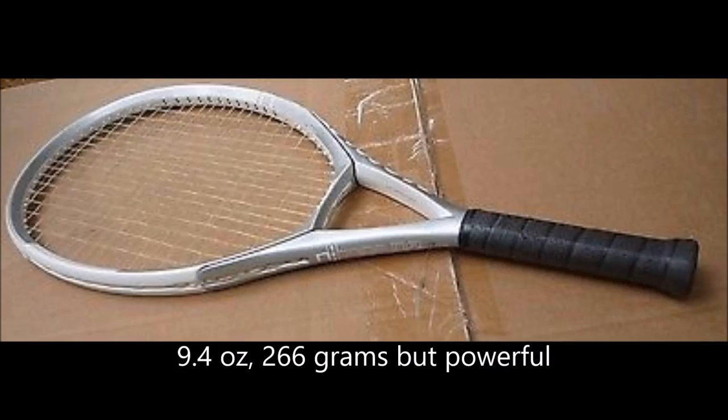My other frame is the Encode N3, which just came out again. It's lighter but very powerful. It's good for serve, good for volleys, but the groundstrokes are very light — not heavy groundstrokes. Great for backhand slices, great for chipping, but when you take a good swing at a ball with topspin, it tends to fly.